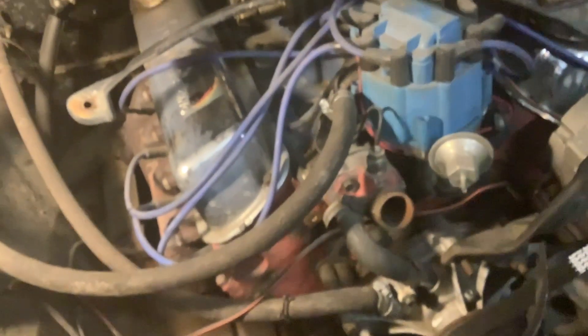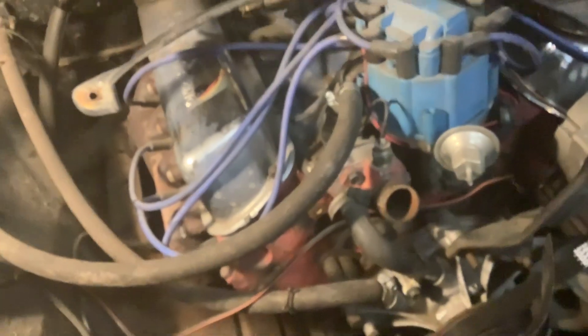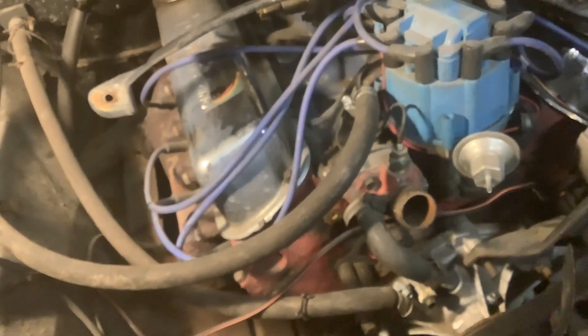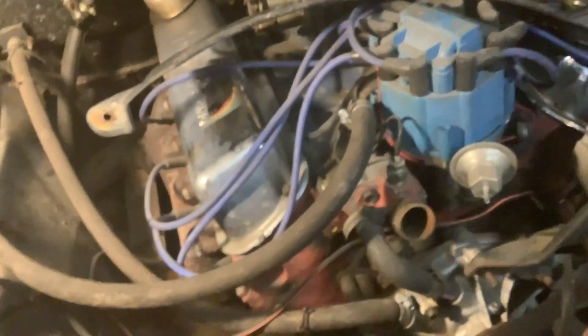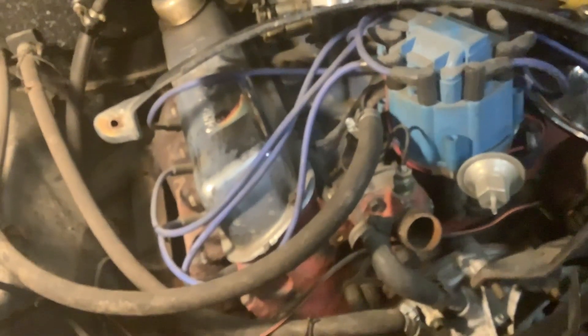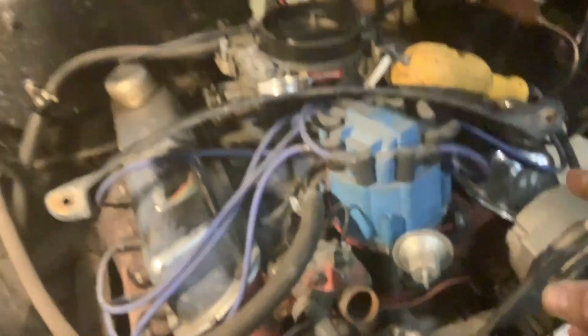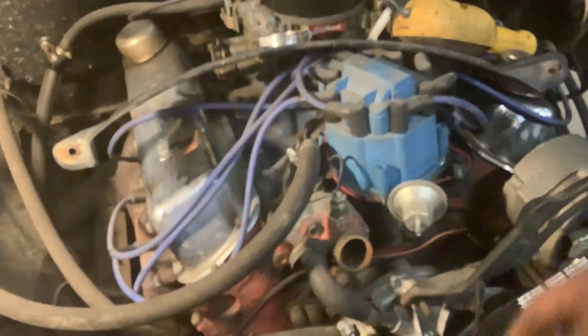I got some better-looking blue valve covers. Somebody painted it red — the story on this motor is it wasn't originally in a Model A. The guy I bought it from bought it from the guy who took the 351 out of a Model A and put a Chevy 350 in it. He bought the 351 to put in his own rig, but he ran on hard times and never got around to it. I bought a whole bunch of 1950s early-50s Ford parts along with this motor. From what he tells me, it was very low mileage, runs really good, and it's got a mild cam in it.